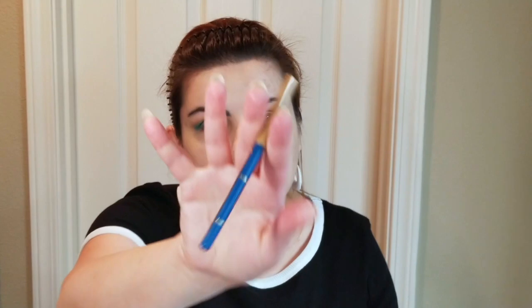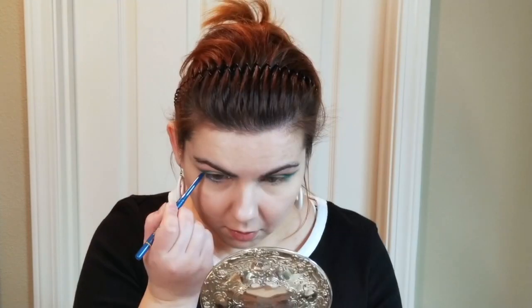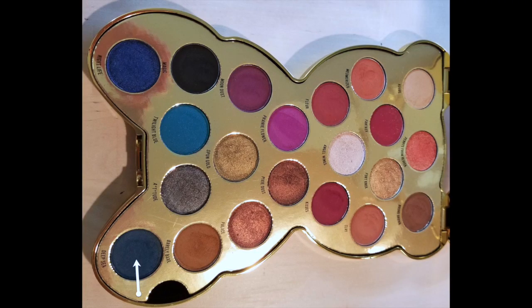I'm going to go in with my Jordana pencil in darker blue and outline the lower lid, but only going to the middle portion and then stopping right there. With Wayne Goss number five, I'm going into the Deep Sea color. I will diffuse the area that I outlined with the Jordana pencil, going just to the main portion of the eyelid.